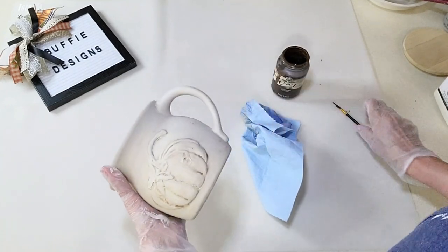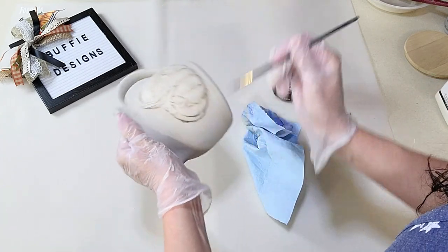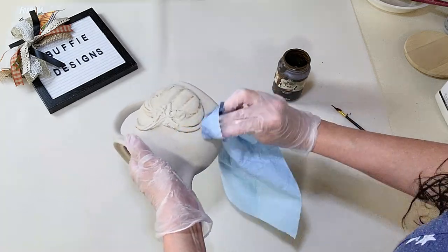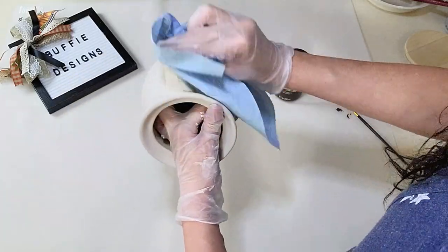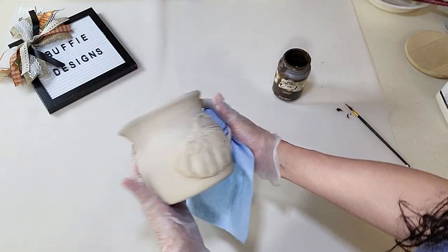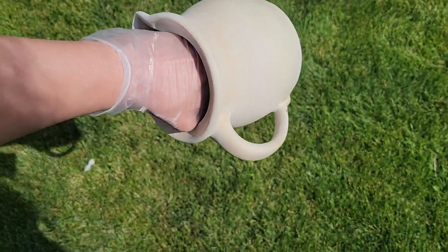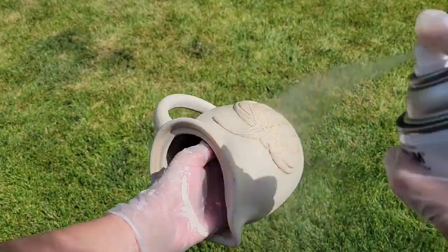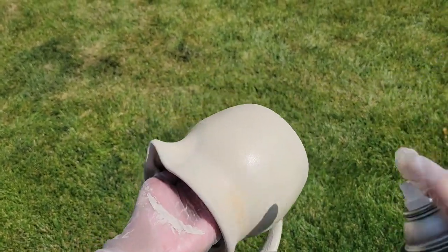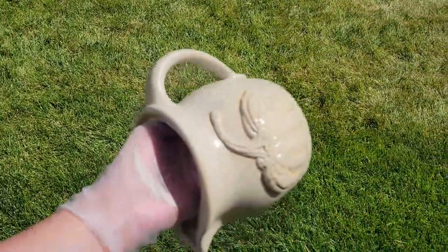Now I'm taking some antiquing wax and going around the outer edges and into each groove of the pumpkin, around the little leaves, and around the whole pitcher including the handle so that it looks distressed. Then I took it outside and used Rust-Oleum 2x clear matte spray, giving it a good coat for a seamless finish. I ended up putting a little Mod Podge on the front of the pumpkin because it was too shiny when dry — I'd recommend doing that. It turned out so pretty.